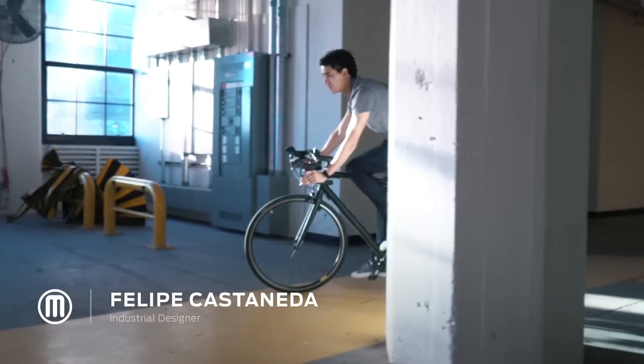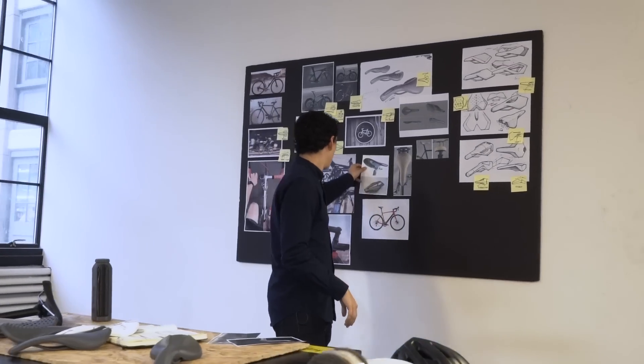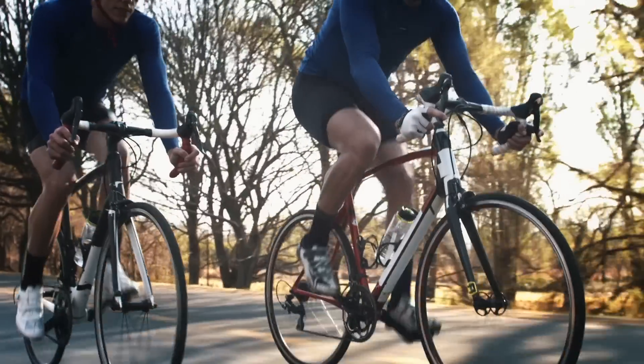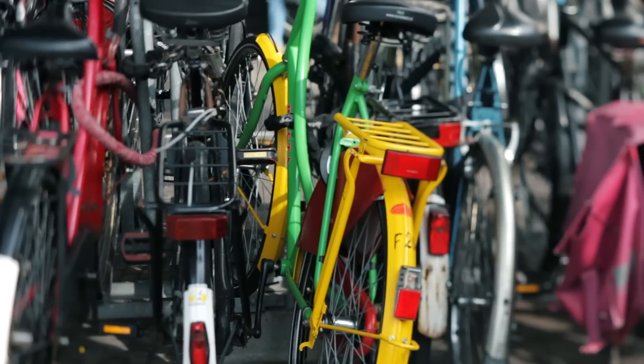The initial idea was to develop a bike seat. We started by collecting a couple of examples, from concepts to actual products that are on the road — maybe a cooling seat, or a seat that was padded, or a seat that had a light integrated into it.